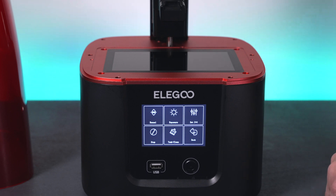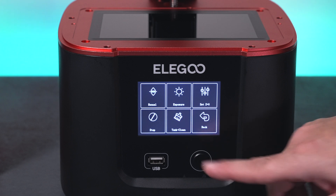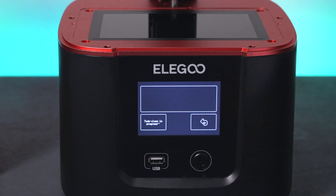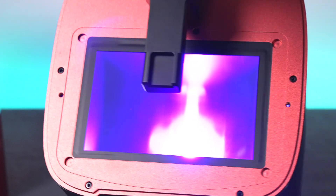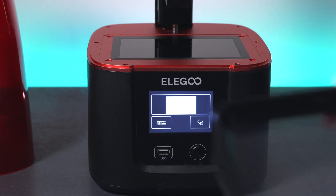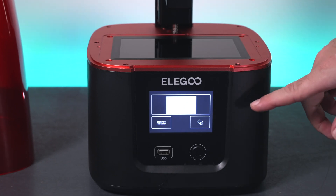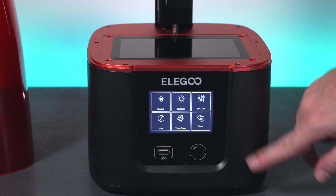In set to zero, you can reset your Z-axis if needed. Tank clean basically just exposes the whole screen so the LCD lets all the light through — you can see it's completely wide open and they say the light pattern is very uniform on the Mars 3. You would use tank clean whenever you have a little bit of resin left in the vat; instead of washing it out, you use this feature to solidify whatever's left inside and then peel it off.